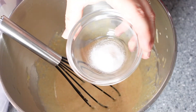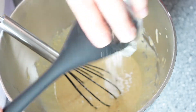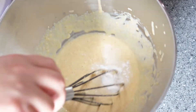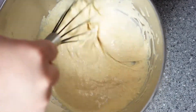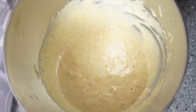The final ingredient to be added is the bicarbonate of soda. Mix this in until evenly distributed. After a little while you should start to see the mixture bubbling up. Here you can see the lovely bubbles that the bicarbonate of soda creates.